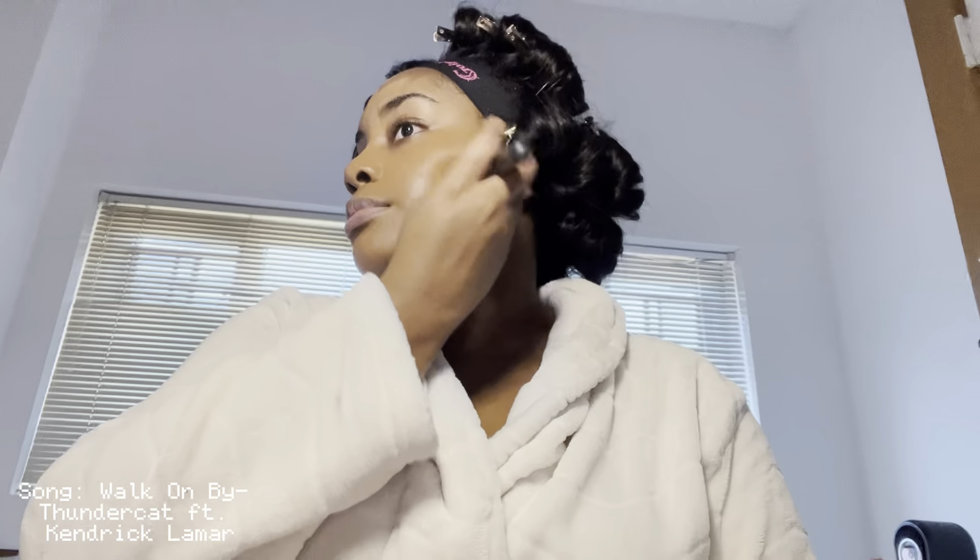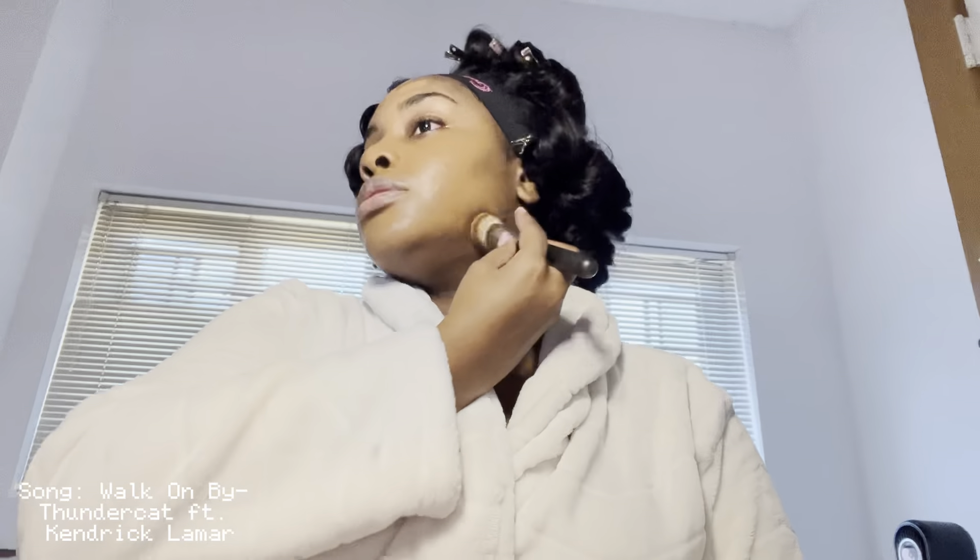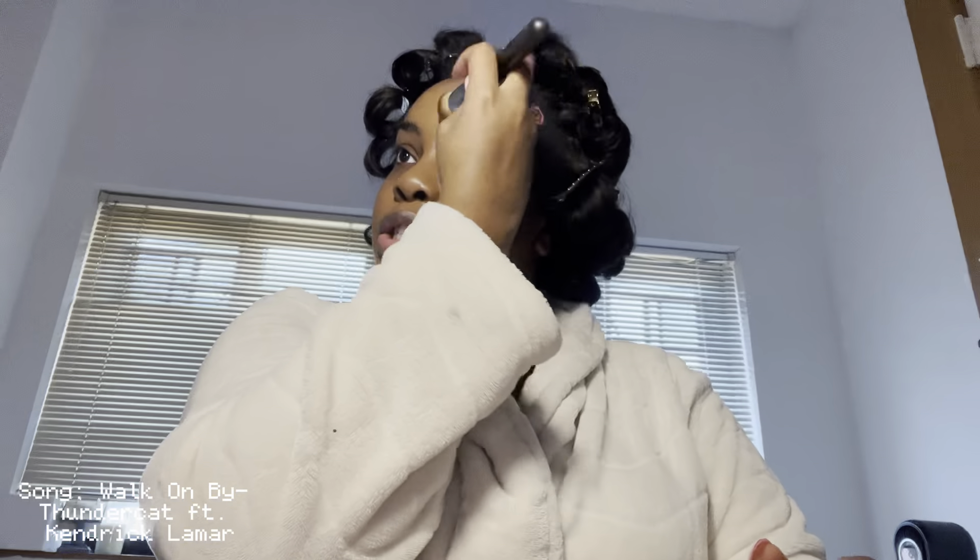This morning I woke up at 6:30 — I was supposed to wake up at 6 but it was dark outside. I did a prayer, went to the gym, ate breakfast, showered, and now we're doing our makeup. This is my first time doing like a pinup type curl, so let's hope it comes out well.